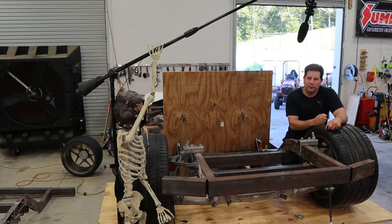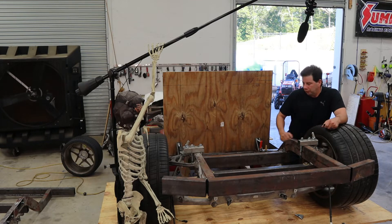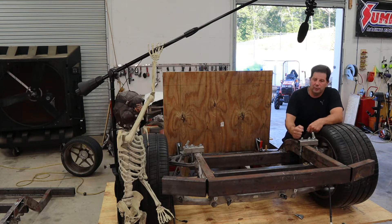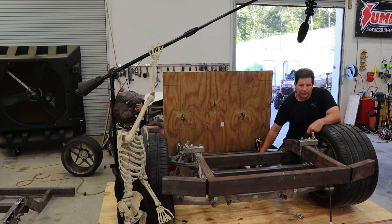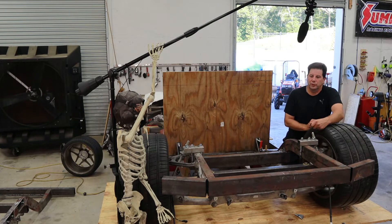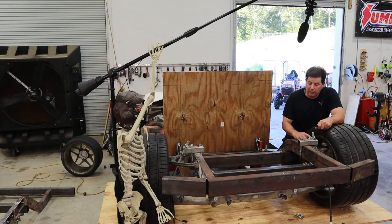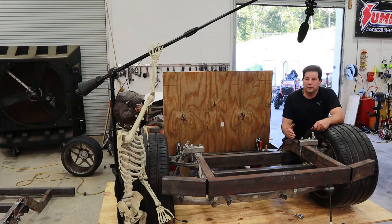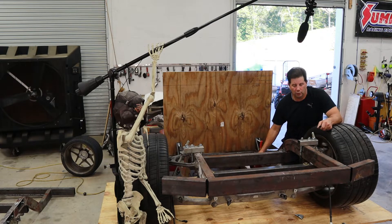Let me do a quick review on the rear frame section, just so everybody's on the same page. What we've got here is a Corvette C7 cradle, mated to these mandrel-bent 2x4s. They have a 19-inch drop down to the bottom of the frame rail, giving us a ground clearance of about 4.5 inches. Even though the ground clearance is lower than a standard Corvette, I've preserved the actual ride height, so this car has the same handling characteristics as the Corvette but with a much lower center of gravity.